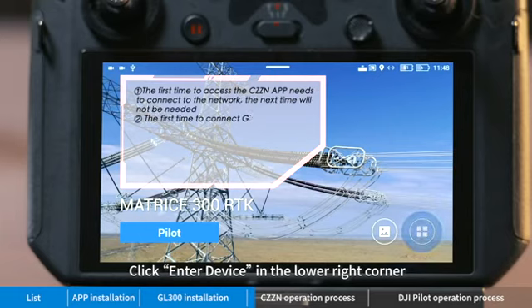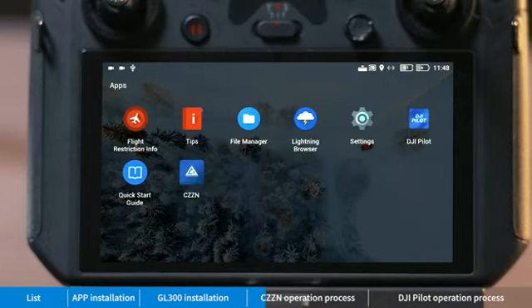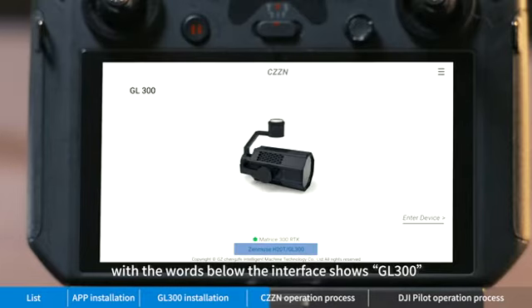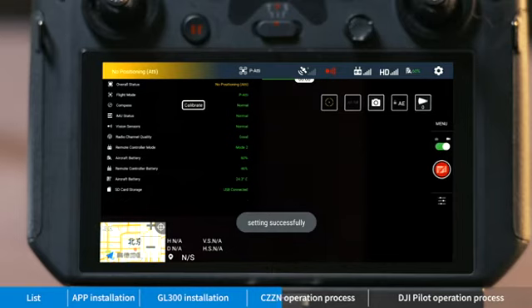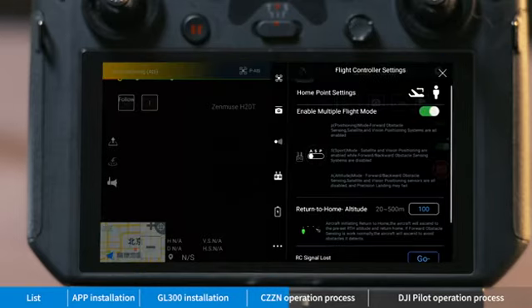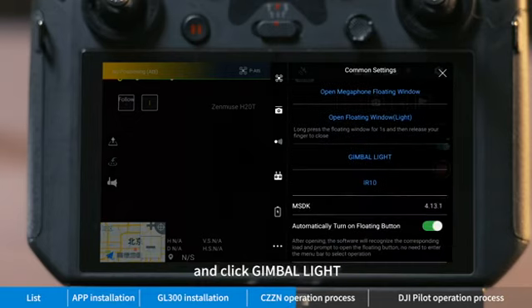Click 'Enter Device' in the lower right corner of the main page of the software. Click into the app. The interface shows GL 300 — click into the device interface. Click the setup button, and from the pop-up menu bar click 'Common Settings', then click 'Gimbal Light'.